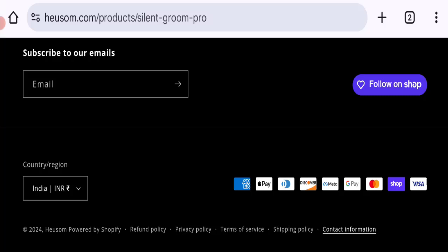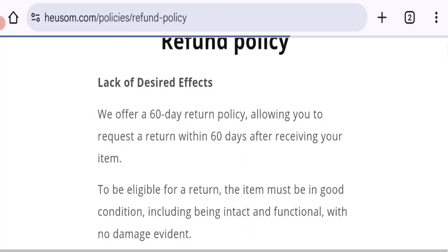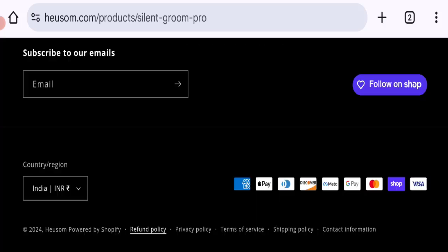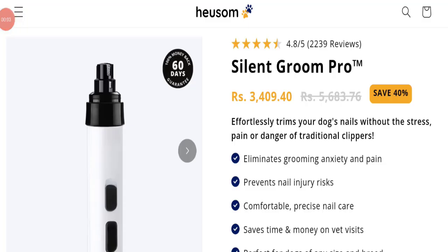Next, let's talk about the return and refund policy. Clicking on the refund policy section, as you can see, they have mentioned a 60-day return policy. Now let's look at customer reviews — there are no genuine customer reviews or ratings mentioned on this website, which is a big negative point.